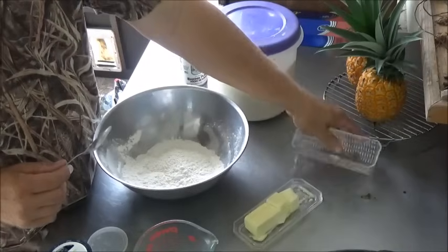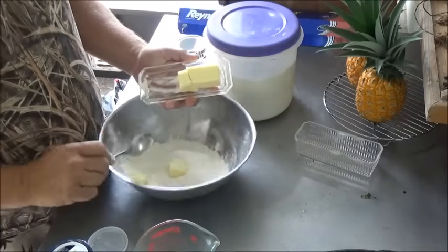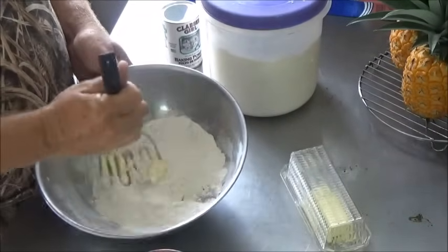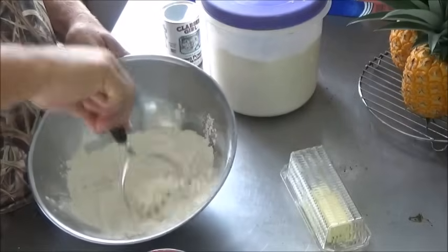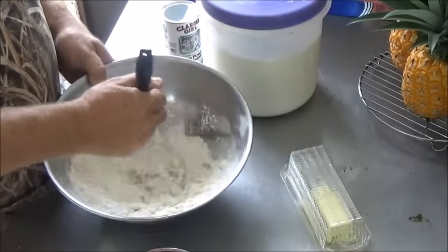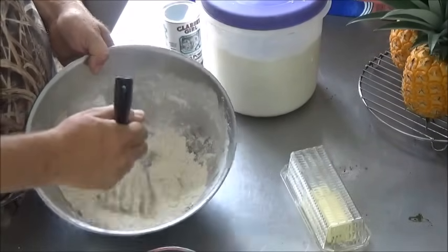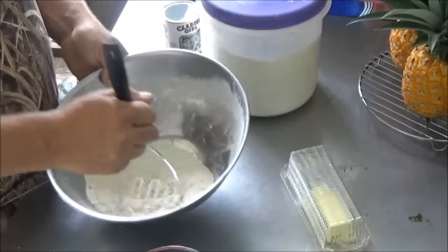Then we're going to put in our fat, just like with biscuits. We didn't have lard today, so I'm going to put in about two tablespoons of softened butter. This is my favorite tool for getting your fat into your flour — it's just a potato masher. I started using this just because I had it. Have you got one of those fancy pastry blenders? I don't know that it works any better. We just mash the butter right into the flour to get it incorporated until it starts looking kind of sandy, just like making a biscuit. That worked pretty quick and it's just about ready.